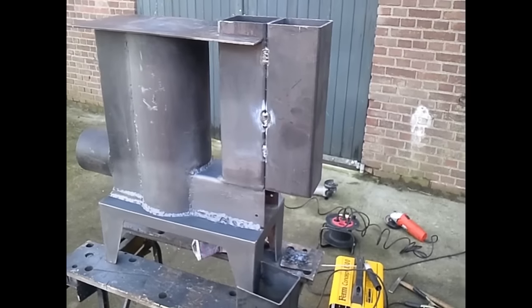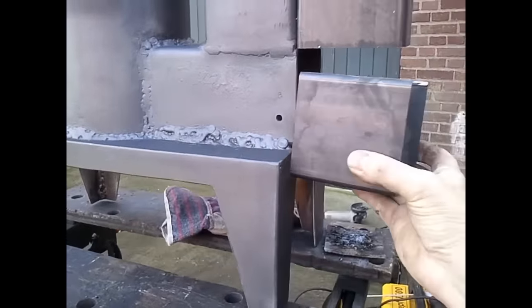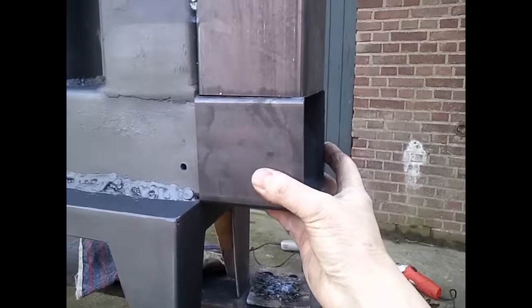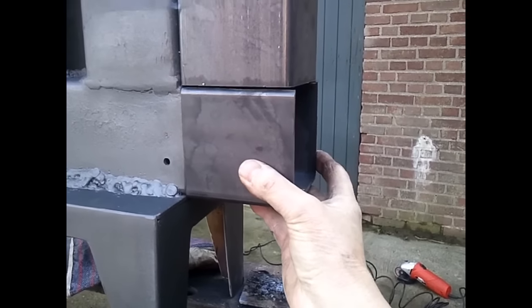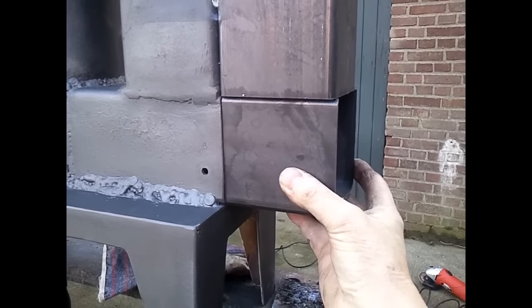My weldings are getting better every day. And this has to come under this to make it longer. I still don't have a good camera. And actually it is ready for a test burn.